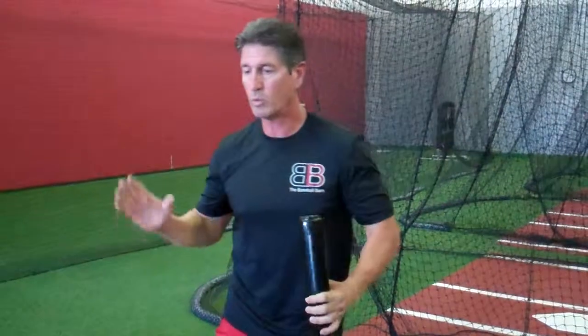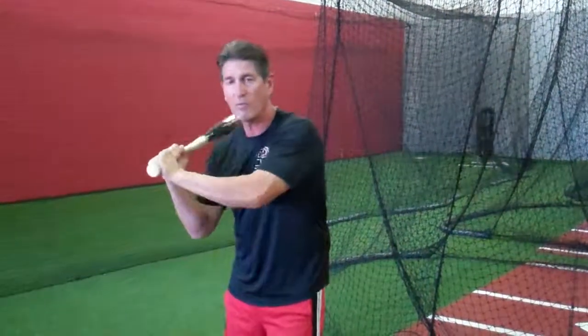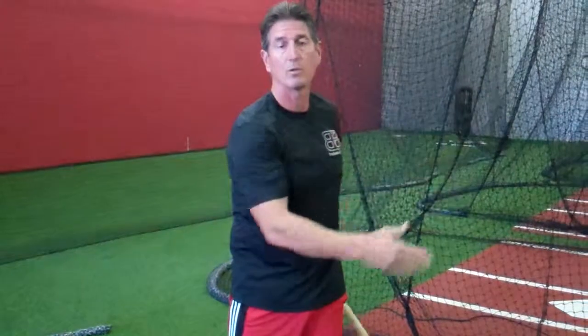So why is it important? We don't want to cast out. As soon as we get away from our body, what happens? We lose power. As soon as we get away from our body with anything, our bat speed slows down. It also leads to getting out on an outside pitch and trying to pull it to the left side to a weak ground ball.